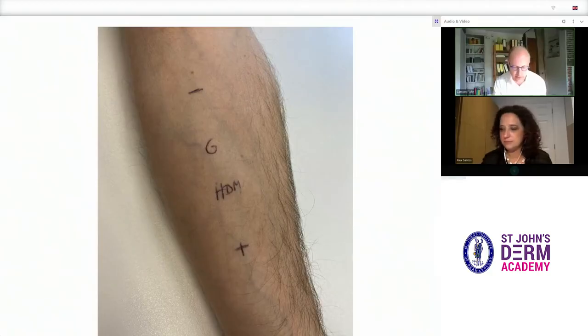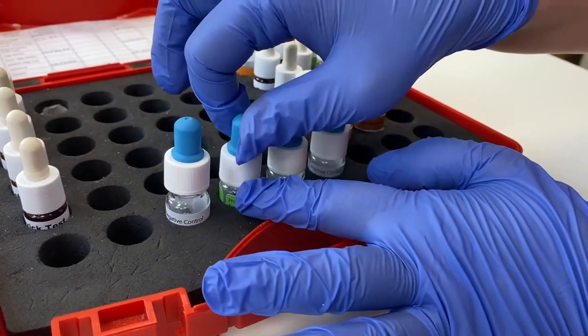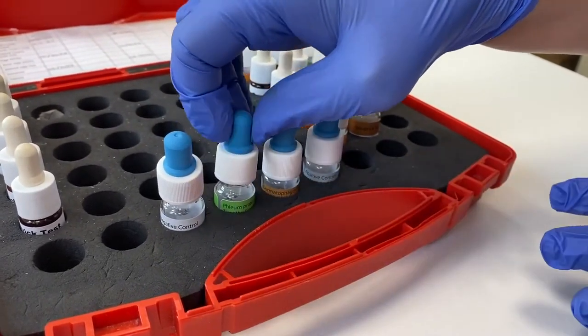The arm is marked up and ready to have the allergens dropped on. The arm should be in a flat, comfortable position so that the allergens do not run off or into each other. It is good practice to loosen all the bottles before starting, as that can be rather fiddly otherwise.